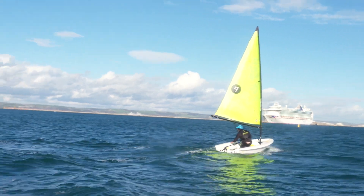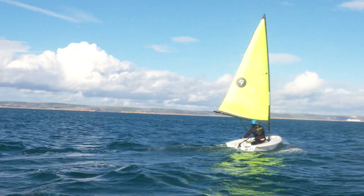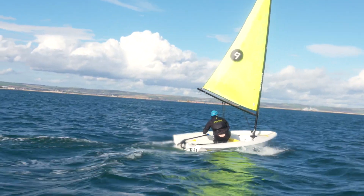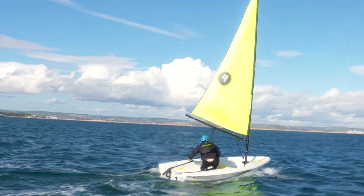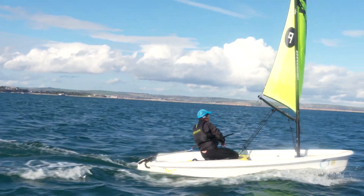For our maneuver, it's a bit racy but we're going to do mark rounding — we're going to be going downwind and we have the leeward mark just on the port side of my bow. First thing you'll notice is to go around that mark on port, I'm on the wrong jibe, so I'm going to jibe nice and early ahead of the mark.